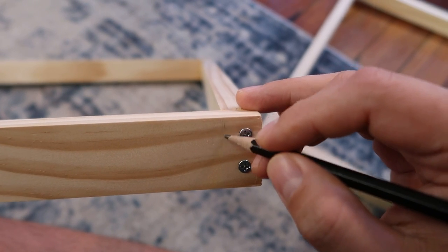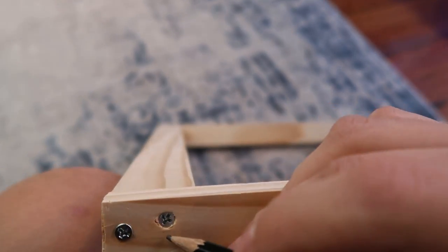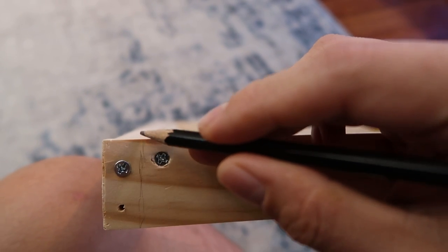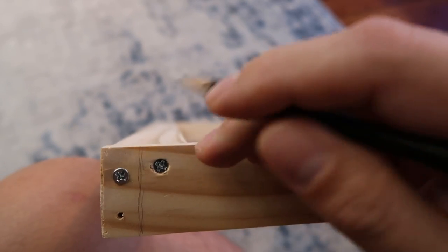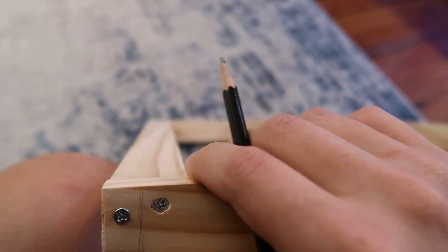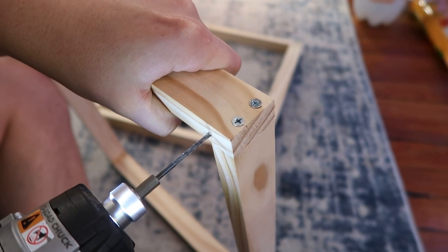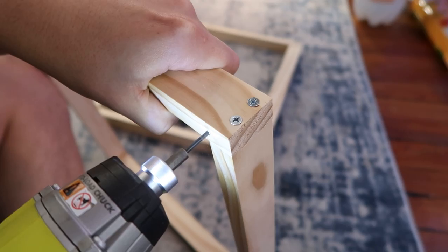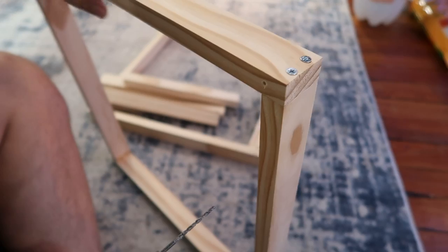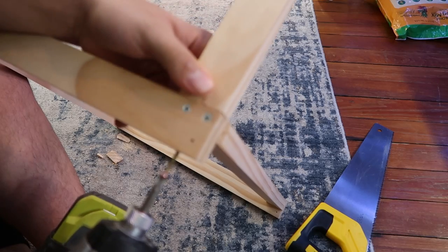Once the frames are done, start screwing the eight-inch pieces to the top and bottom frame. I drew a line so I wouldn't accidentally hit the other screws. Do this for all four corners — except the one with the flat piece, which has two screws right beside each other. For that one, drill right in between them by drawing a line so you don't hit either screw. I drill straight down and the number eight two-and-a-half-inch screws go right in between. I also press the eight-inch piece up against it first to start the hole, making it easier to hold and screw into place.